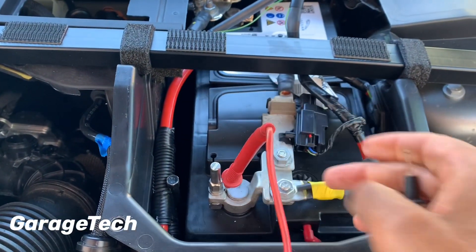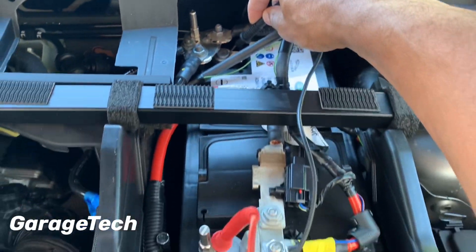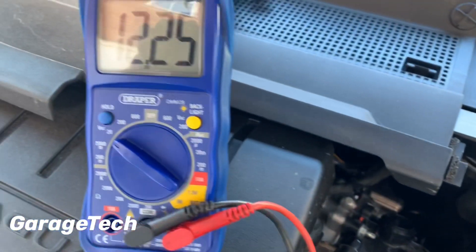I'm going to put my positive probe on the positive terminal of the battery and my negative probe on the negative terminal of the battery. And that will now give me my reading.